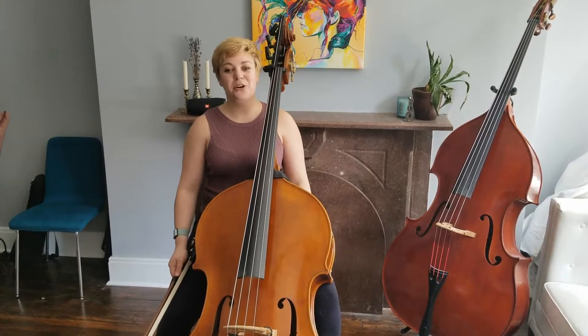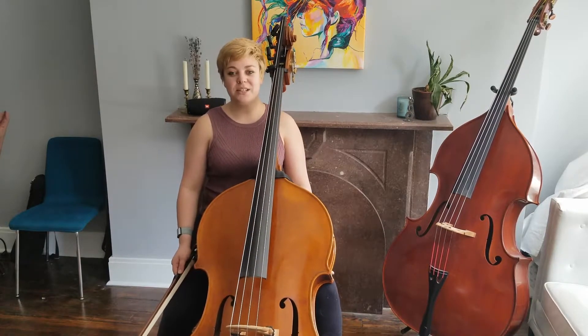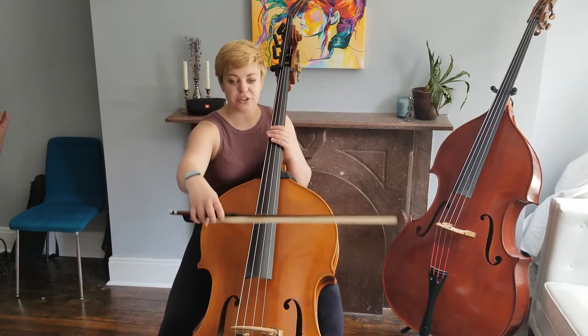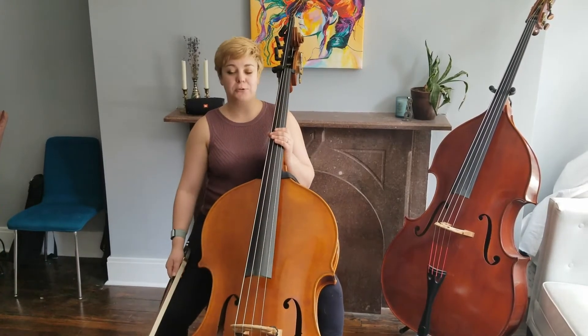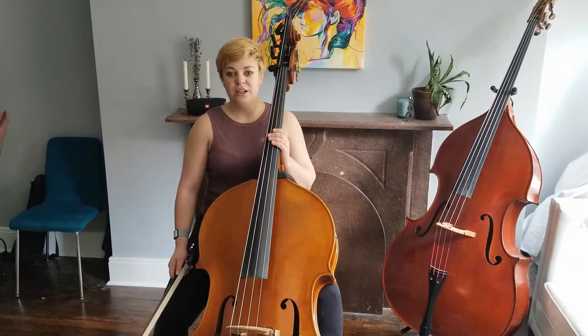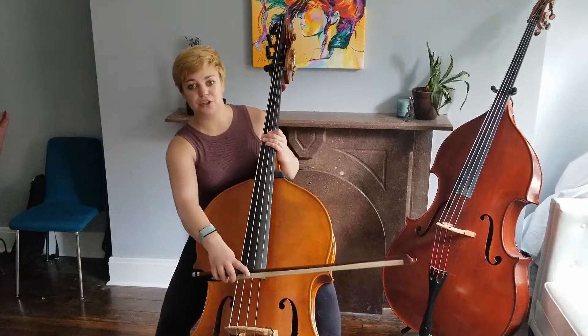Our first tip for this Dvorak excerpt has to do with the sforzandos. A sforzando is different from an accent because for an accent we use a vertical type of weight to make an emphasis on the note. With a sforzando we use bow speed to make an emphasis on the note. To test this out, put the bow on the string and then try to use your shoulder to really create bow speed.